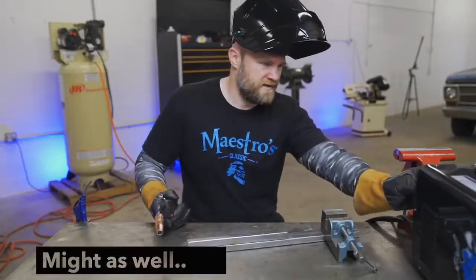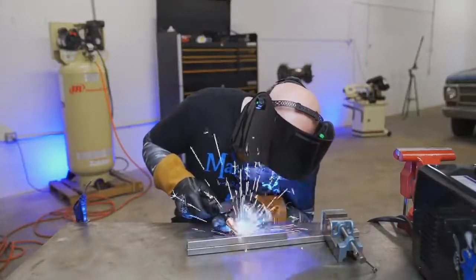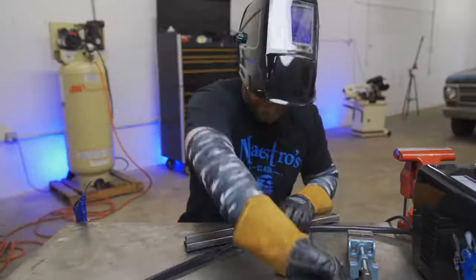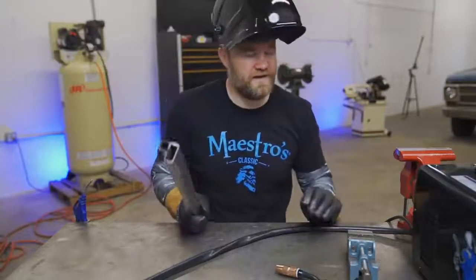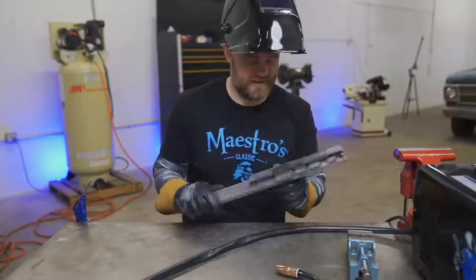I'm going to turn up my wire speed a little more. I haven't touched the voltage — we're still on automatic. It's welding this really thin steel nicely, better than when I actually built my gate, because I had a beefier machine with probably too thick a wire and I was blowing holes in this all the time. I haven't put one hole in this yet.